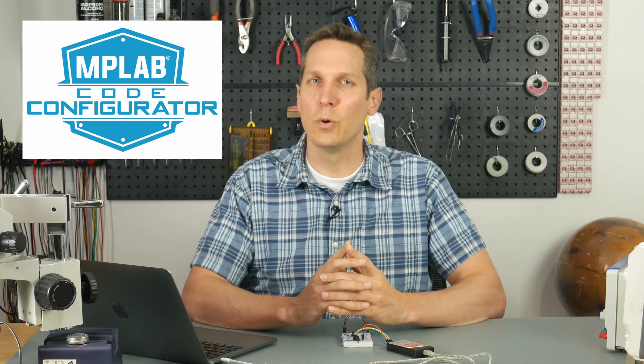Welcome to the fifth PIC 18F 14K50 tutorial based in the C language. We will be learning about buttons today. In the previous tutorial, we learned how to make a button work from scratch. Now we are going to learn how to do it with the MPLAB Code Configurator, or the MCC.